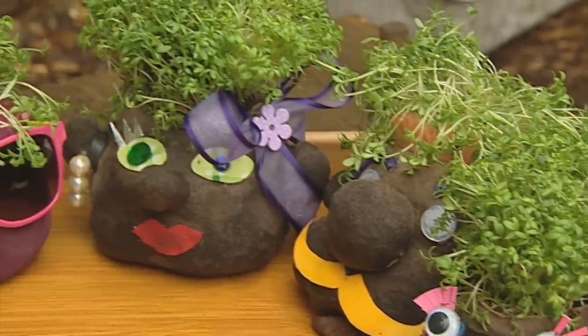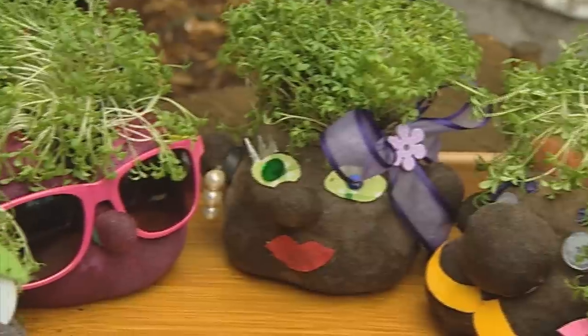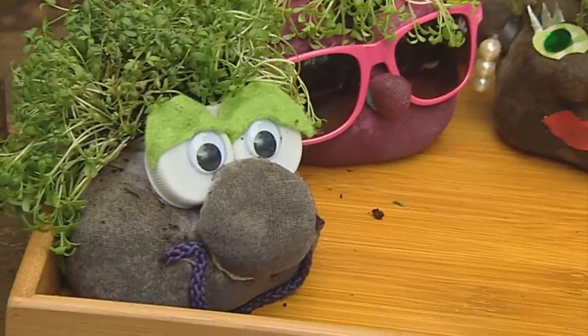Within a week the cress seeds will start to grow. When they start to grow they'll be pushing through the tights — you need to ask a grown-up to cut a cross shape in the head, and then the cress will grow up. And pretty soon you'll have some cress heads like my friends here.